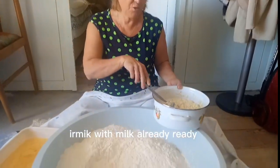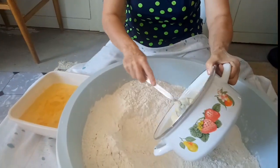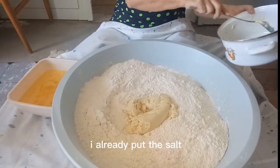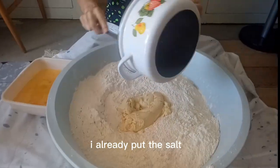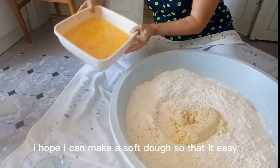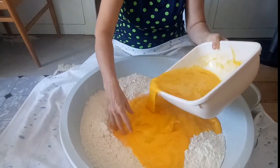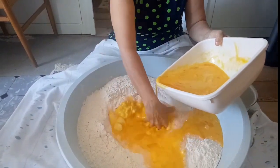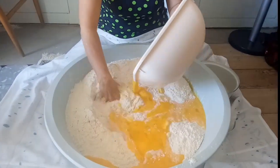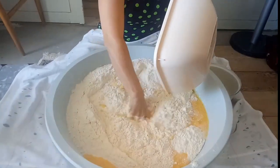It is very difficult to make a macaroni. It is very important to make a macaroni. This is a recipe for many of us.